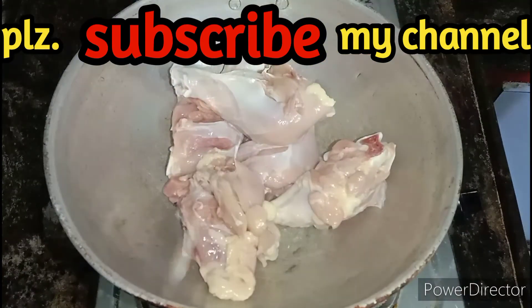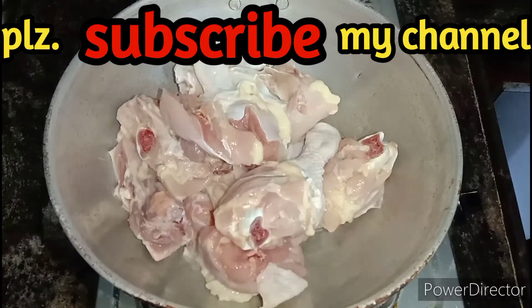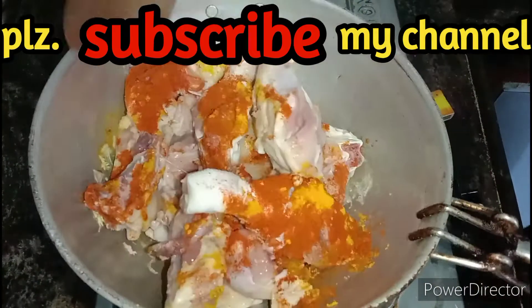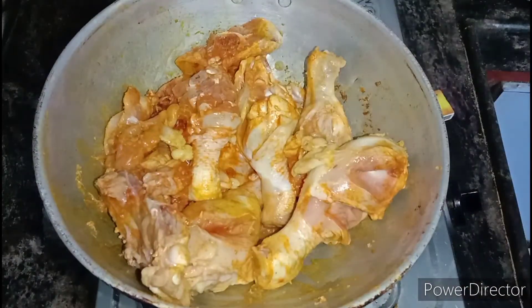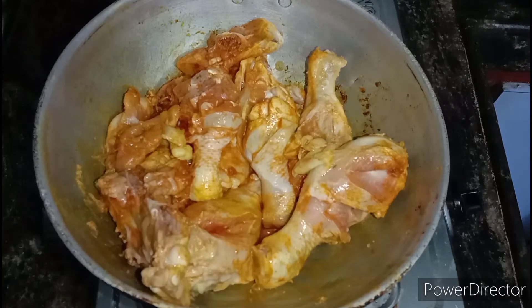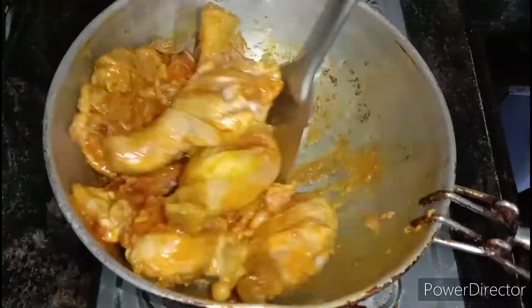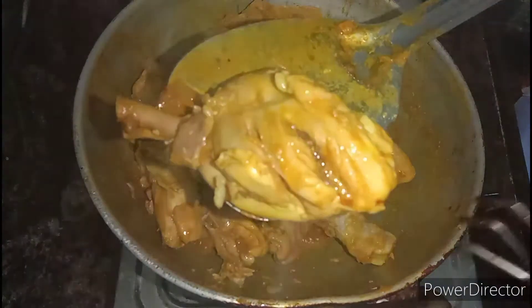I am going to cut the chicken leg pieces. Now I am going to fry the chicken.